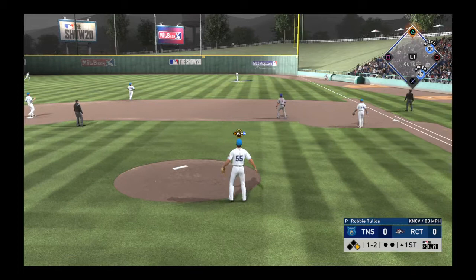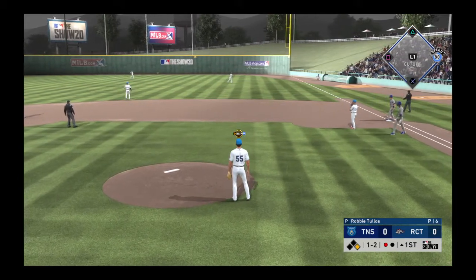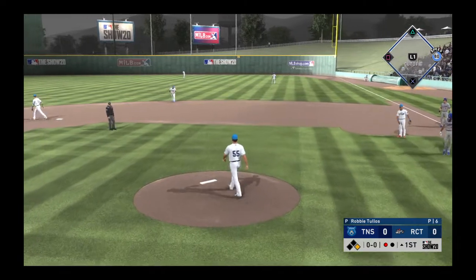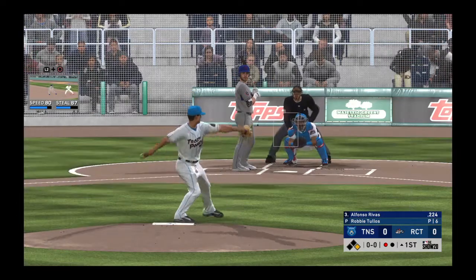Fly ball out to straightaway right. Knowles will settle under it to make the play for the first out, as the runner will have to head back to first. Now in the box, Alfonso Rivas.